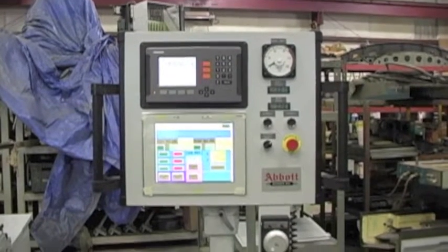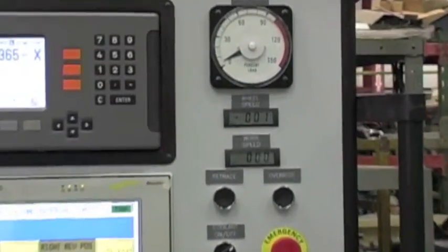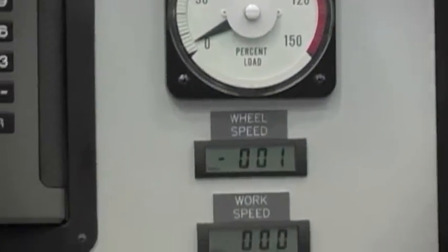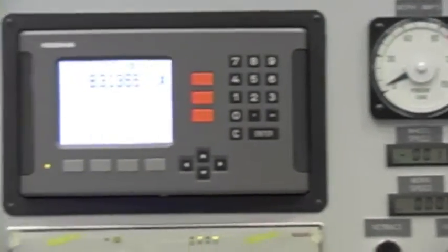Abbot Machine Company's Servitronic control pendant features a 12 inch by 12 inch touchscreen, wheel load percentage meter, wheel and workhead RPM meters, and a Heidenhain digital readout.